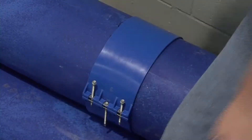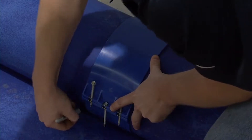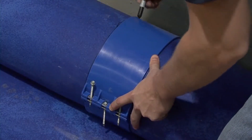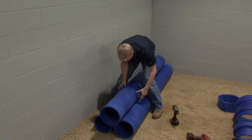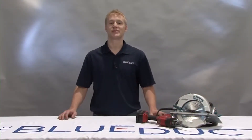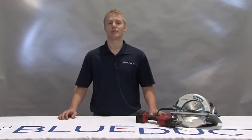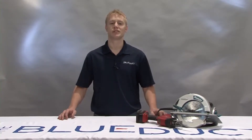If you're working with another person, one can hold the clamp tight and the other can mark it. Mark a line around the entire circumference. It is very easy to cut the blue duct using a circular saw or sawzall with a wood or metal blade. A corded circular saw may work best for straight pipe cuts. A sawzall is best for other fittings since it's difficult to fit the circular saw into the curvature of the elbow or the reducer.